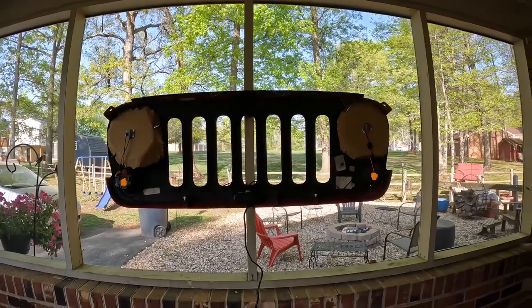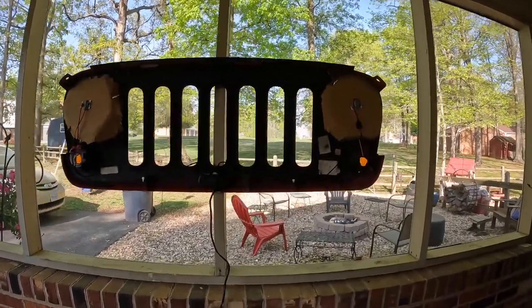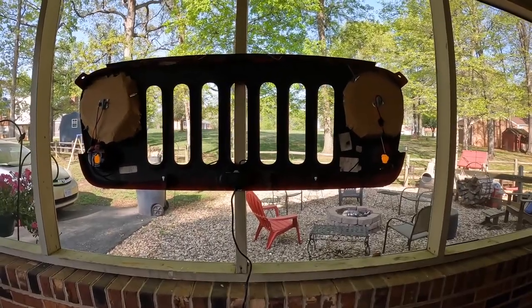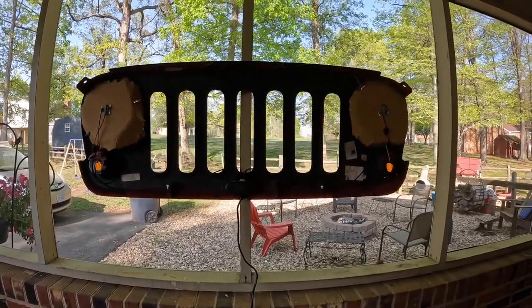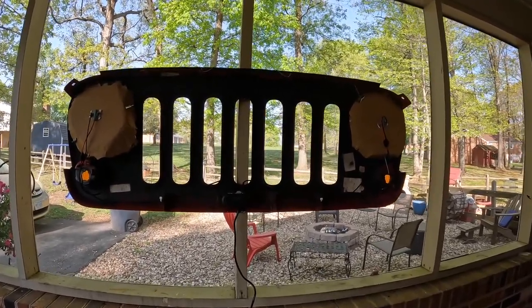Quick scenery change — I couldn't get the Jeep grill to hang on the nail inside, so I brought it outside where the nail was a little bit longer. Right now we're gonna go over how I put this together and all the parts and pieces you'll need to complete this project.